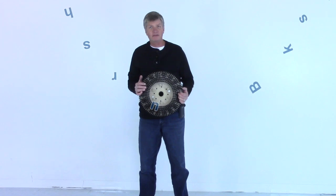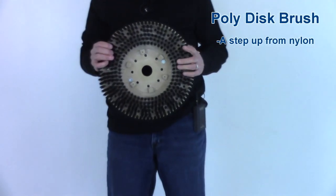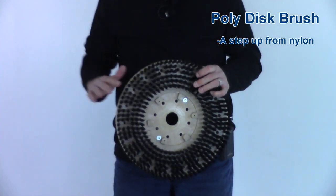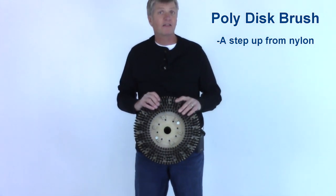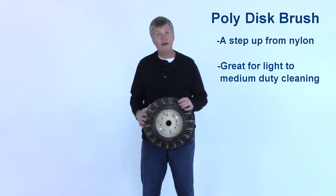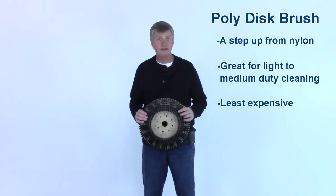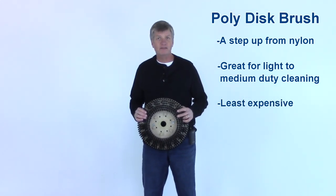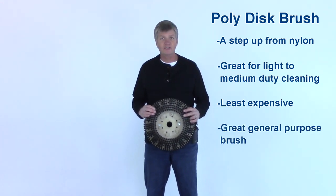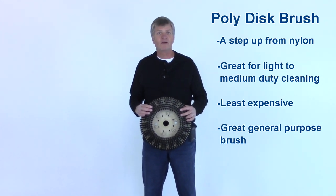This is a black poly brush, so this is the next step up from the soft white nylon. We use the black poly on a surface where we don't want any grit or abrasive marring the surface, but where the floor is dirtier or has ground-in dirt and we need to be a little more aggressive than the white nylon. Poly is also the least expensive brush you can buy, so it commonly comes as standard equipment on a lot of machines. It lasts a long time, it's inexpensive — it's a good all-around brush.